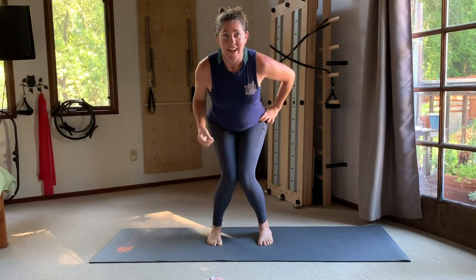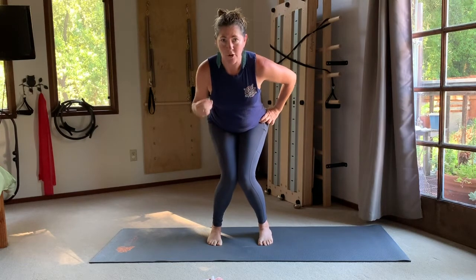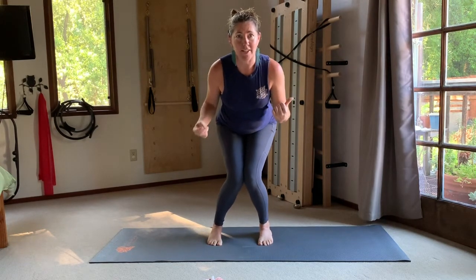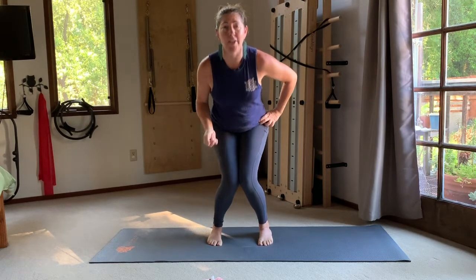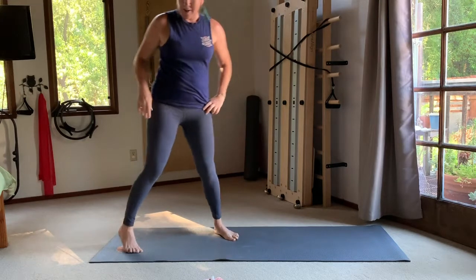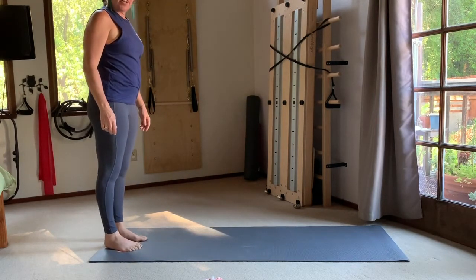We're looking for warmth in the lower inner thighs down by the knee. If you feel one side much brighter than the other, take your weight towards your less active side — squeeze the knees together and shift your weight over that foot. We're going to go for five, four, three, two, and one. Hello, inner thighs!